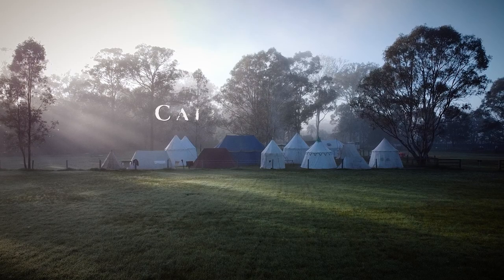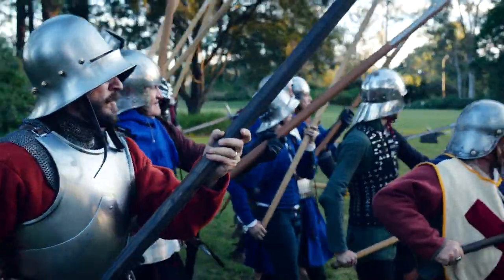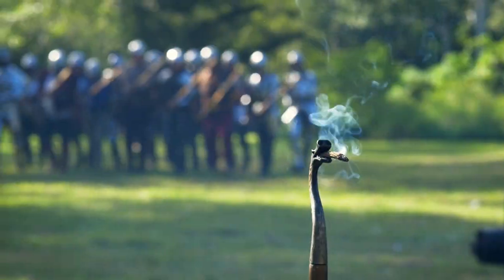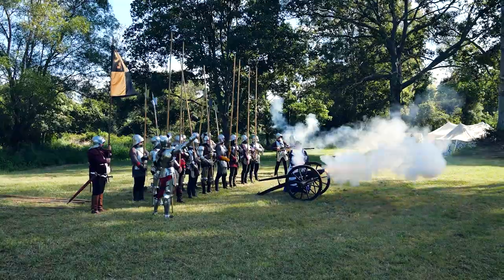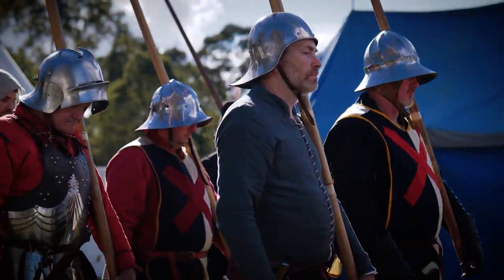So why 15th century armor and why Italian? One of the main motivations for making this armor is for an event called Call to Arms, run here in Australia — you can check out a video on our channel about it. Call to Arms is a living history event centered around the events of the Burgundian Wars, following the campaign of Charles the Bold in the third quarter of the 15th century. As re-enactors here in Australia we're trying to depict an Italian mercenary company, and as such a 15th century suit of armor would fit right alongside the rest of them.